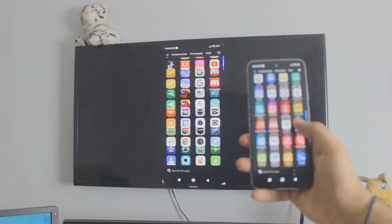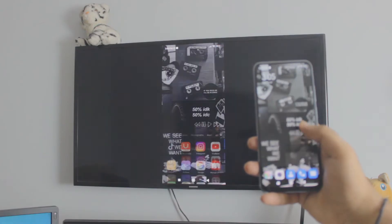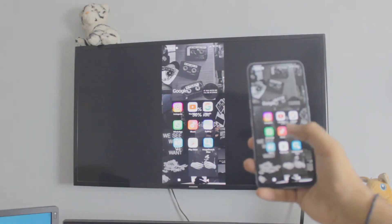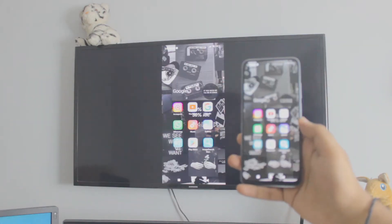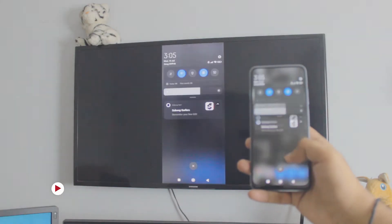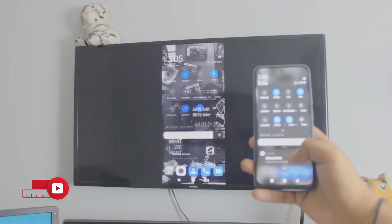Hey, what is going on everybody, I'm Riz and welcome to the channel. In this quick and awesome video I'm going to show you how you can screen mirror your Redmi phone to your Samsung TV. And this is not an Android TV by the way. So we don't need any third-party apps, it's completely free and it's by far one of the simplest methods, and it's really really smooth as well. As you can see there is no lag. So let's just dive right into it.